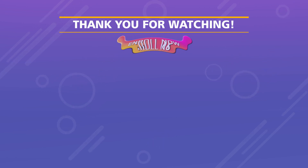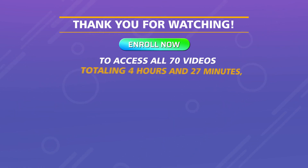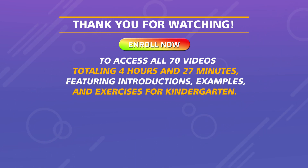Thank you for watching. Enroll now to access all 70 videos, totaling four hours and 27 minutes, featuring introductions, examples, and exercises for kindergarten.